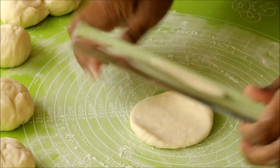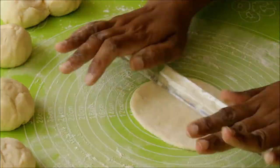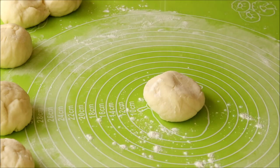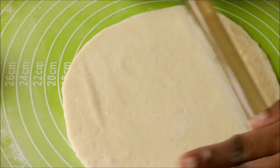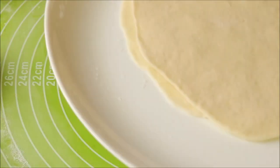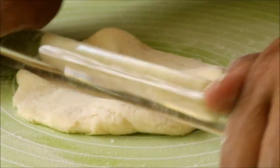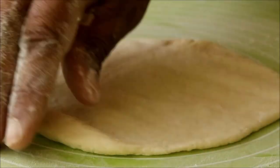Now you have to roll out each ball — I am going to call each rolled-out ball a layer. So our first layer is ready. Place it on a plate, sprinkle some flour, and keep it aside. Now roll out the second one and place it on top of the first layer, sprinkling flour again. Similarly roll out all the balls.